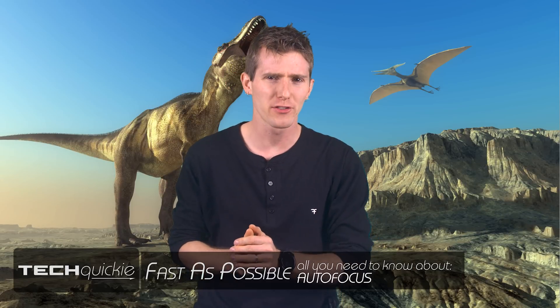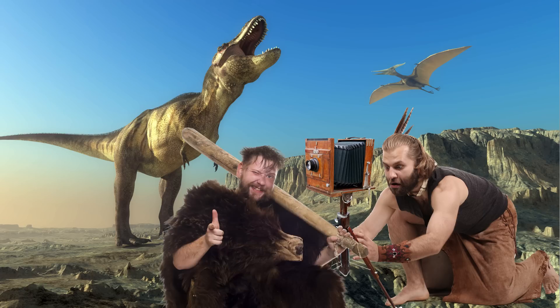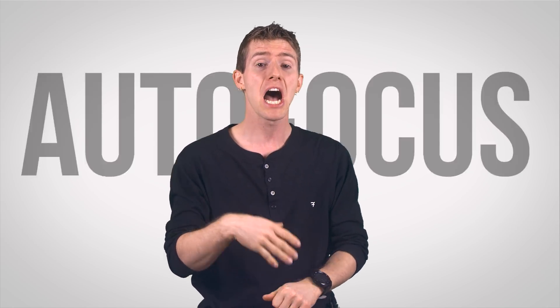Back in the time of the dinosaurs, when a person set out to take a photograph — specifically a not blurry one — they would actually have to send their assistant out with one end of a measuring rope and then adjust their accordion lens to the proper focal distance. That's a bit of an exaggeration, but autofocus optical systems, like all things photography related, are complex. These multiple types can be broken down into two very simple camps: active and passive.